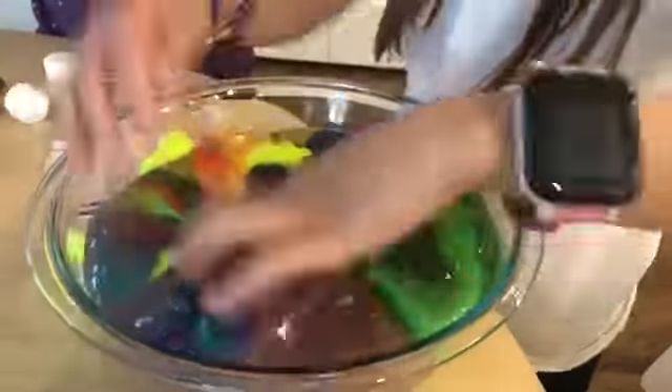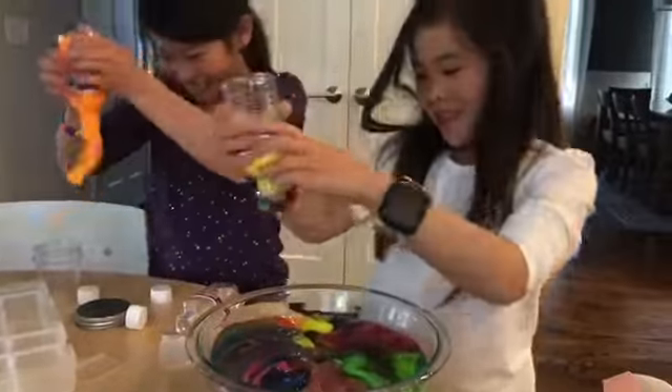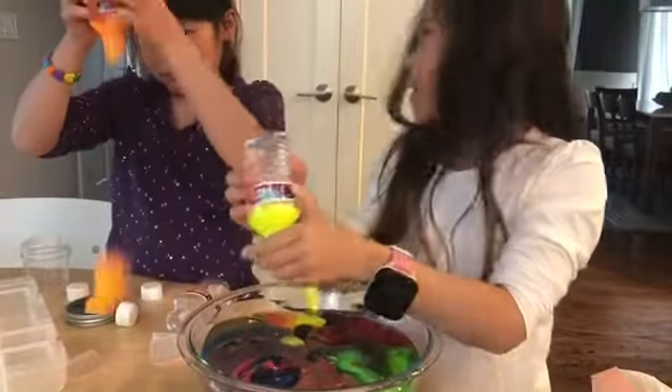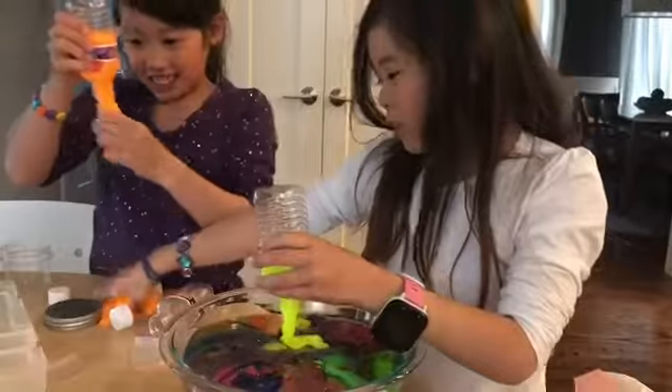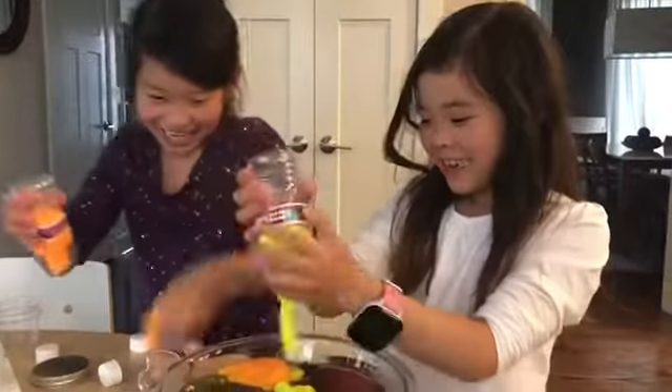Let's see. Yeah! It looks like an orange piece of poop. Stop, stop, don't say that. Why?